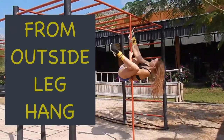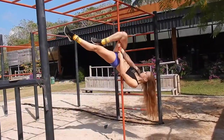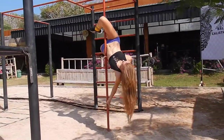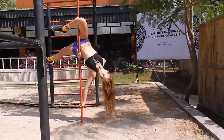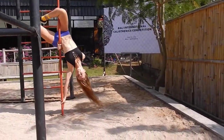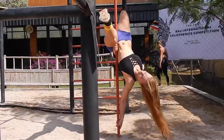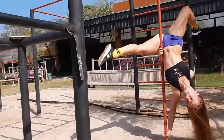Now we will look at a few variations of how to enter the dragon tail move. The first one is from outside leg hang, as we already saw in the step-by-step breakdown — just one more time to remind.